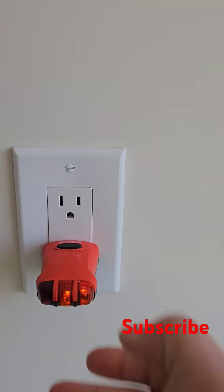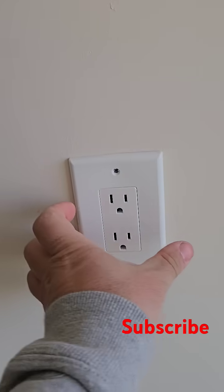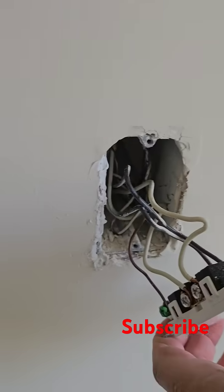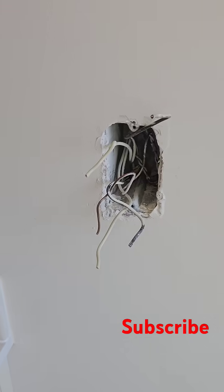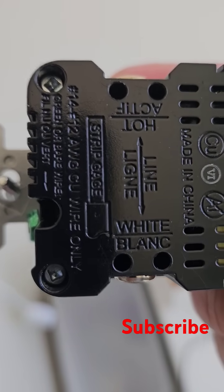First, of course, we shut down the power. This is a GFCI-protected outlet, so if you have one of those devices, just hit the button and this will turn off the GFCI. Go ahead and remove and cut all the wires. Make sure you strip those wires just long enough — the required length is described on the outlet.